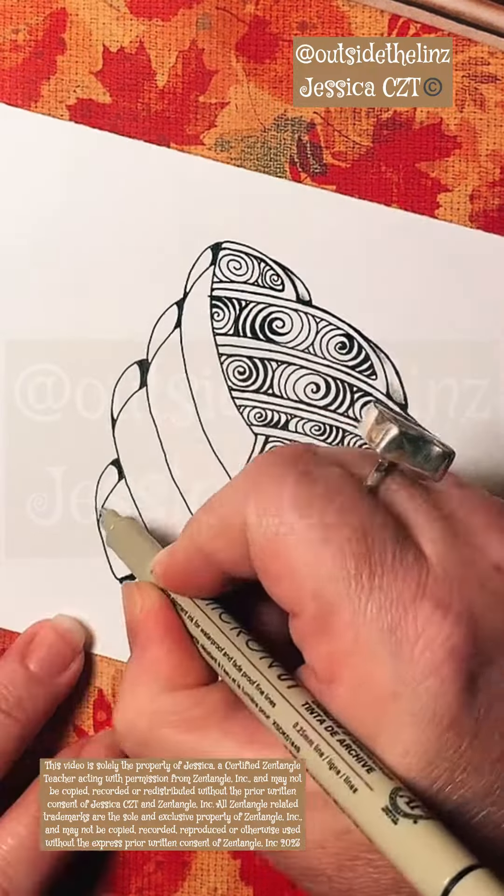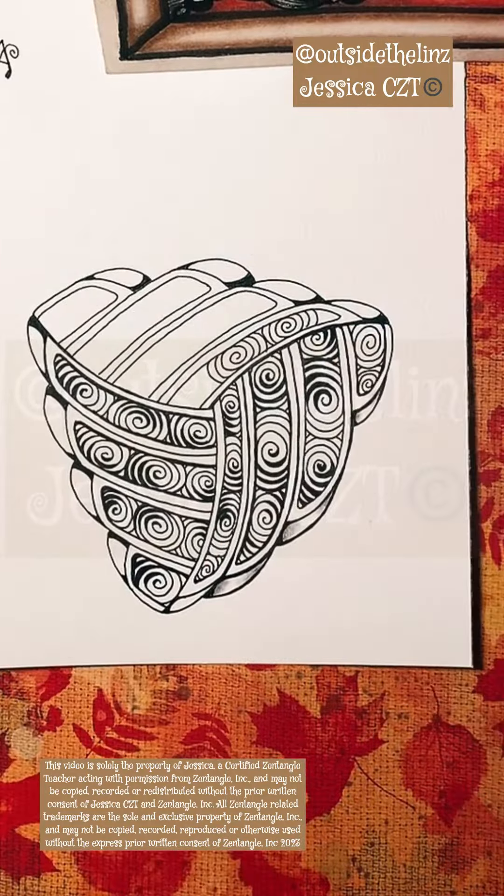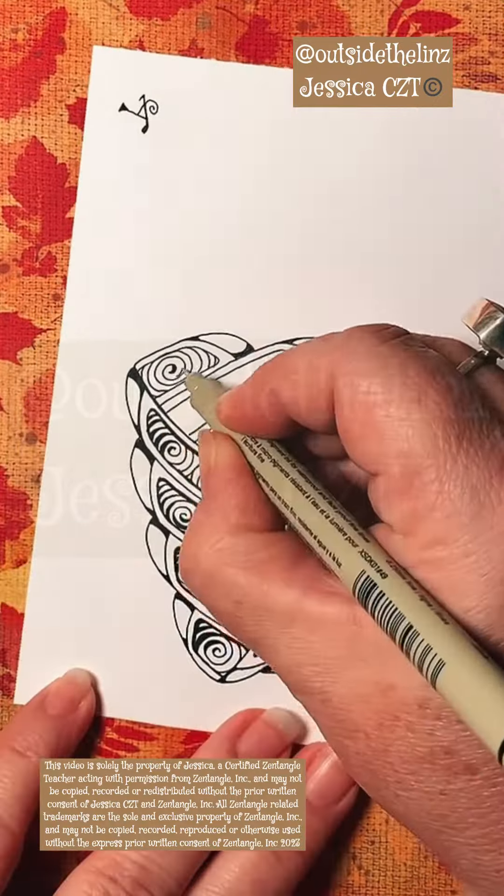I talk about weighting frequently, which is essentially shading with ink — it's creating contrast without using graphite.